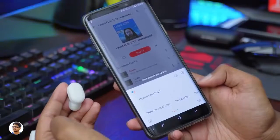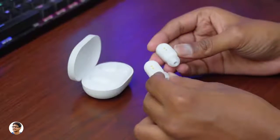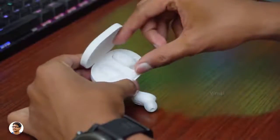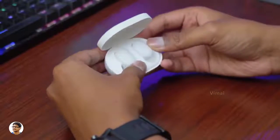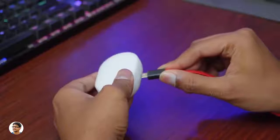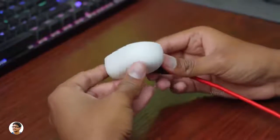Coming to the battery life — each earbud has a 40mAh battery and on average I was getting around 3.5 to 4 hours of continuous battery life. But the charging case has a built-in 300mAh battery and can fully charge your earbuds up to 3 times, giving you a total playtime of around 12 hours on a single charge. Charging the case from 0 to 100% took about 2 hours.